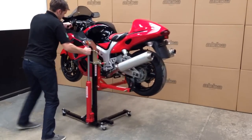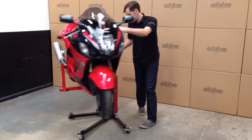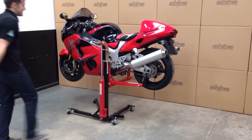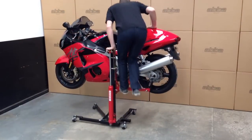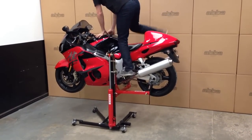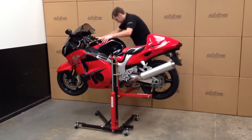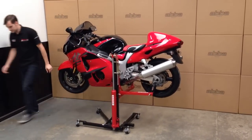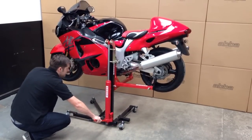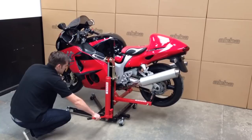The high-quality casters, which include brakes, allow you to freely move the bike around into any position with only the slightest effort. As you can see, the bike is very safe and secure. Releasing the valve on the hydraulic pump allows you to control the speed the bike lowers to the ground.